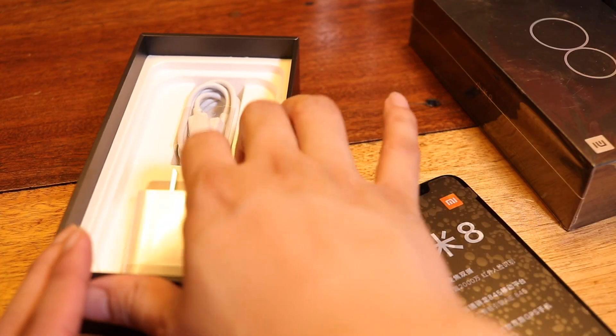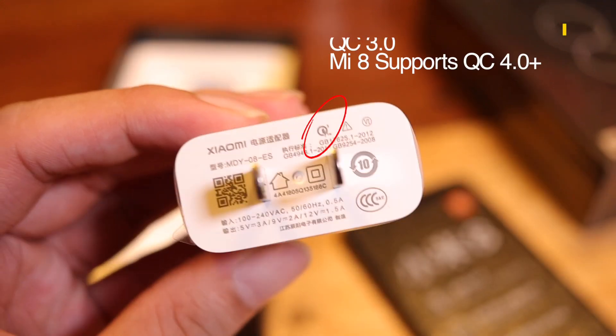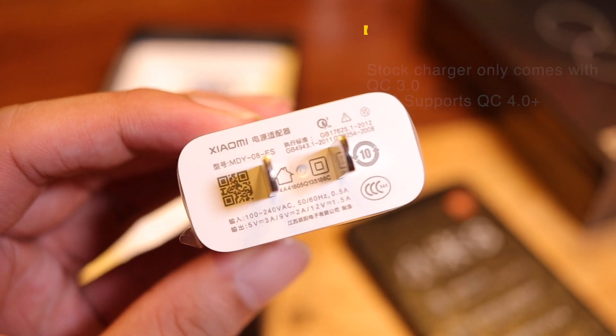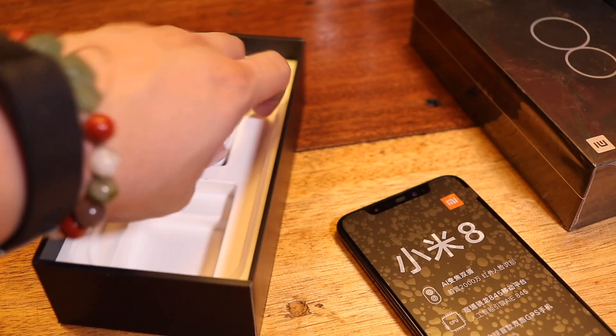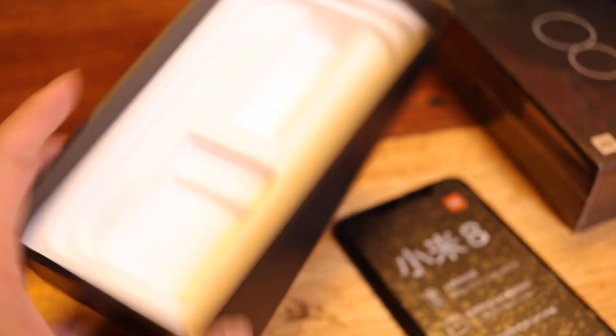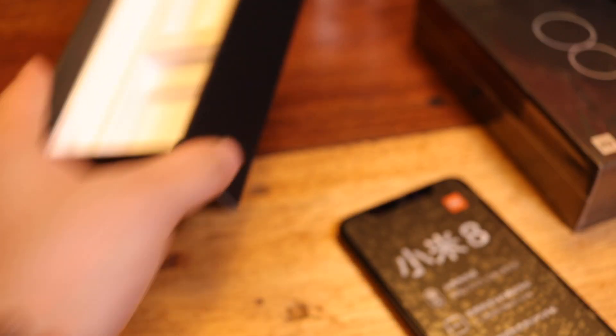And here we have the charger — this, my friends, is only a QC 3.0 charger, as you can see right there. Although the Mi 8 does support QC 4.0 Plus, you have to buy a certified 4.0 Plus charger to get the most out of it. And of course we can't forget about the USB Type-C cable. That's pretty much everything inside the box.